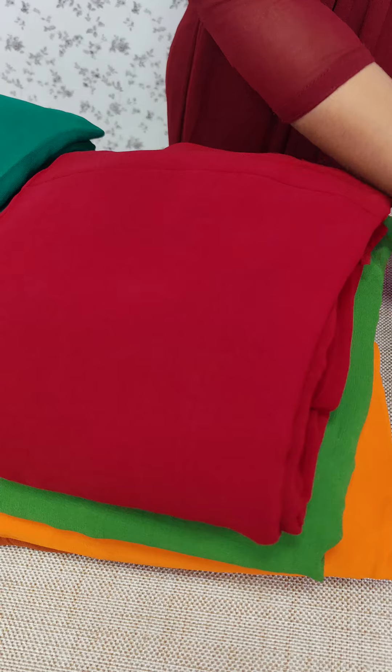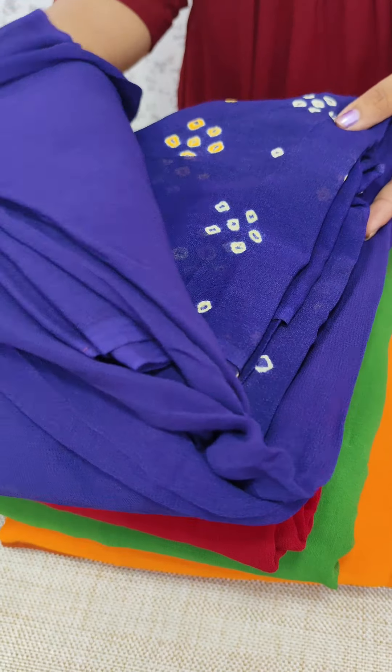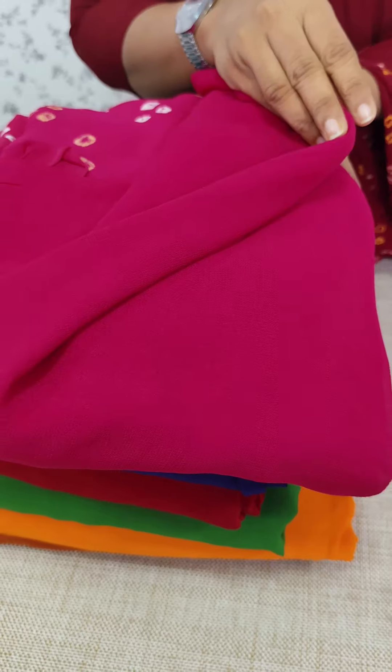It is a nice, plain, rounded color — a pink tone. It is a plain color.